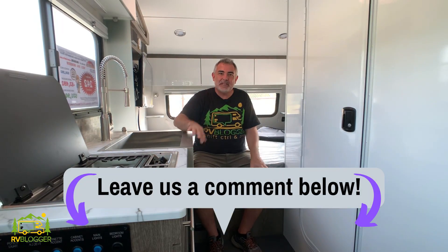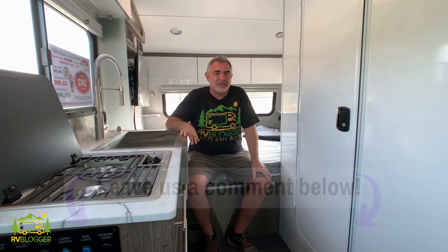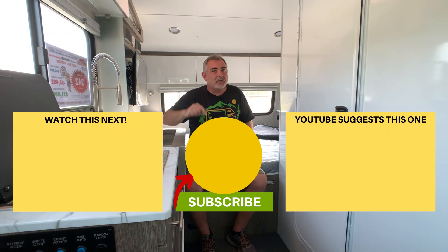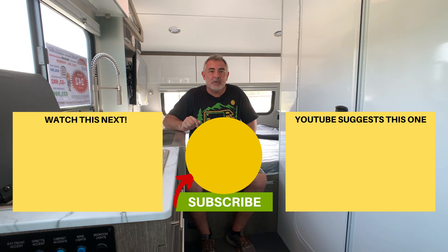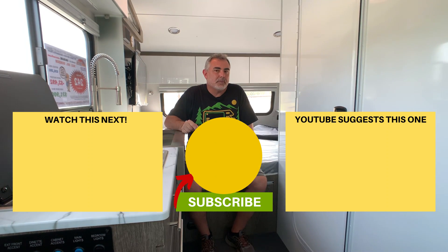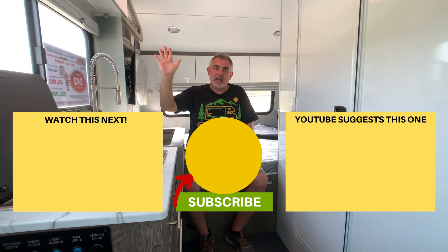Let us know which one of these awesome travel trailers was your favorite by leaving us a comment down below. We hope you enjoyed checking out all these travel trailers today. If you'd like to check out some of our other videos, just click one of the boxes below. Remember to subscribe to the RV Blogger channel and hit the notification bell so you'll be notified every week when we put out a brand new video. For Mike and Susan, thanks for watching and we'll see you next time.